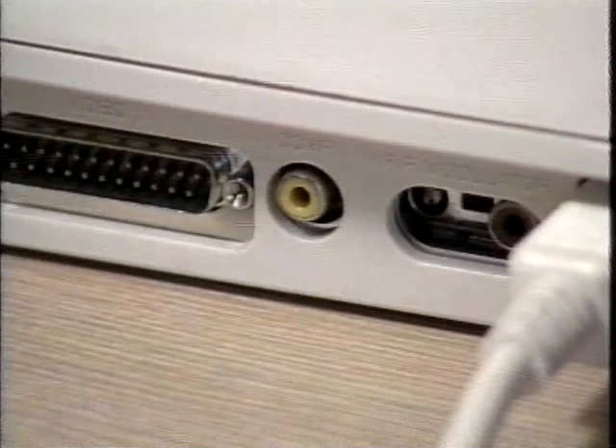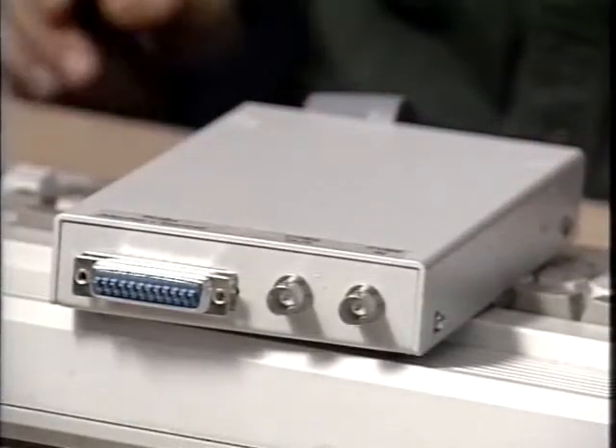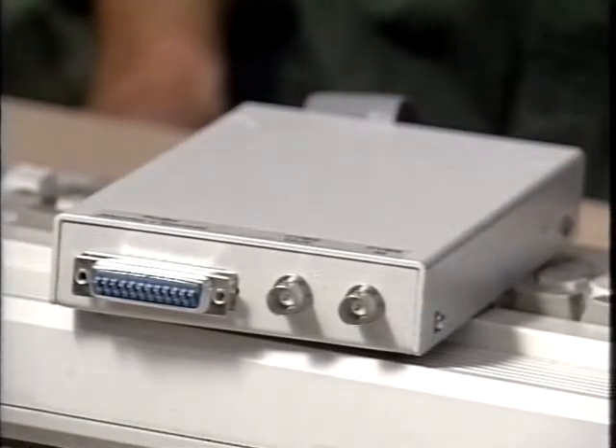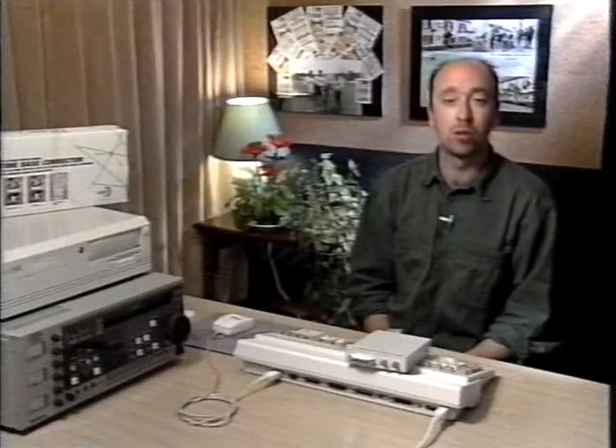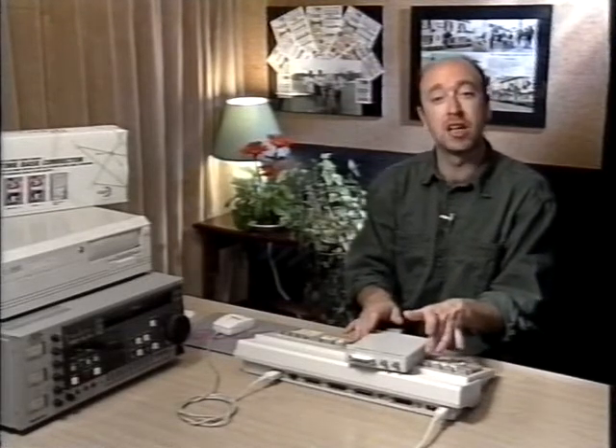The A1200 has the very real advantage of a composite output, which means you can lay Amiga graphics straight down to videotape without needing a GenLock. Generally you'll be using a GenLock anyway to overlay Amiga graphics onto a video image, so the GenLock converts the Amiga RGB monitor output into a signal that video can use. You can also use the GenLock in Amiga-only mode to run down Amiga graphics without any keying or mixing. A composite output isn't vital, but it would be nice to have one on the A4000, and it seems a shame that Commodore didn't put it on the top-end Amiga.